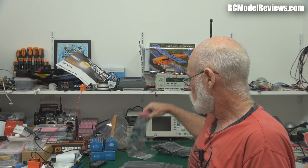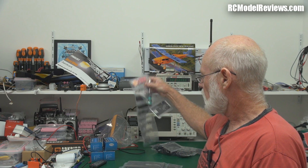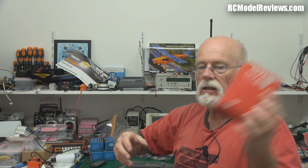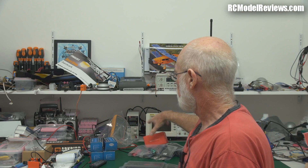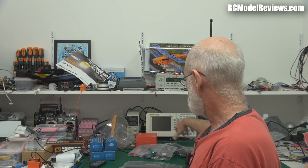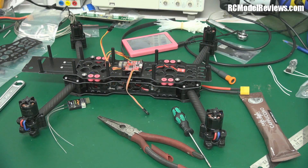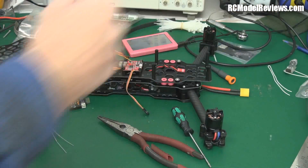So what I'm going to do now is put this together. The instructions are downloaded — there's nothing in the box, you go online and download them, which is pretty common these days because instructions change and hopefully get improved. I've got an armful of different flight controllers: the Naze Lite from HobbyKing, the APM 2.5, and others coming. This will make a lovely little test frame for those flight controllers — the frame will be consistent so we'll be able to check them all out.